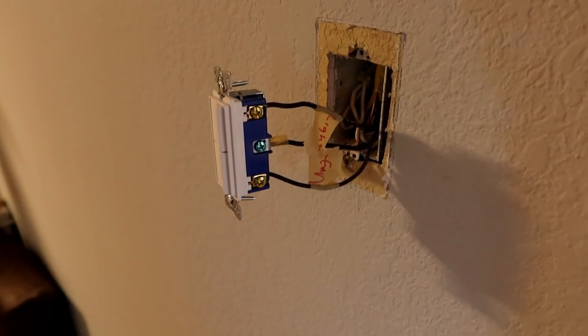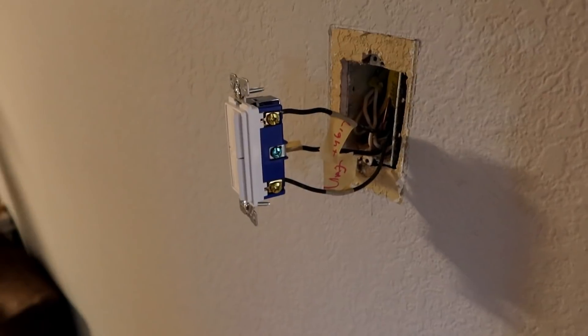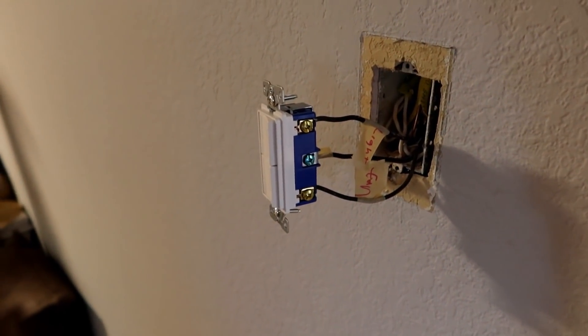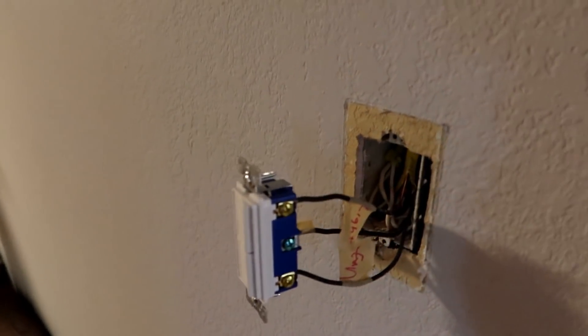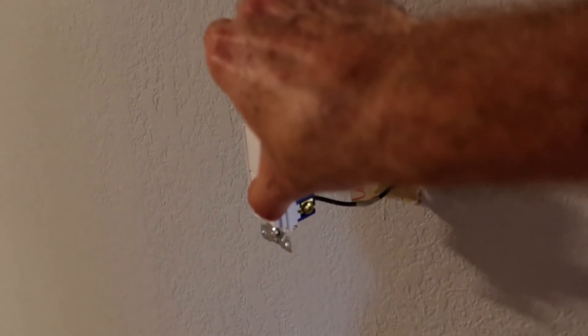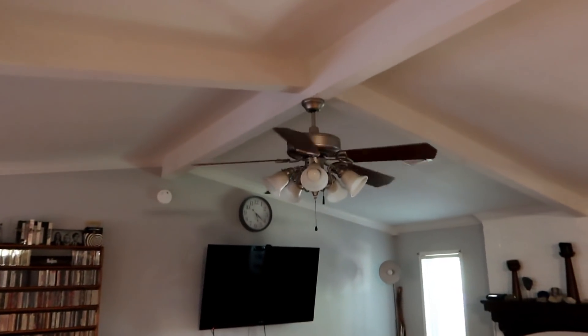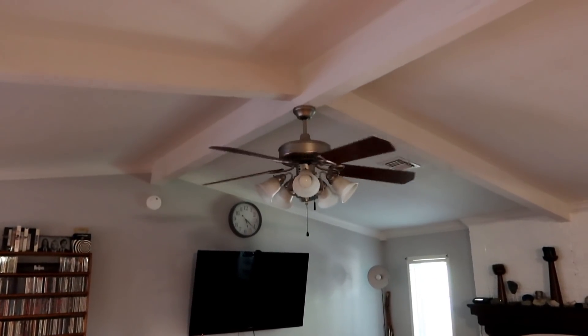Now before you button everything back up again, you're going to want to power up and make sure that all of the switches work correctly. So let's check this out. Top one should be the light — and that seems to work. And the other one is the fan. The fan is off right now, so let's flip that switch to on — and yep, the fan is on. We are functional. So let's button this thing up and we should be done with our project today. At least this part of it.